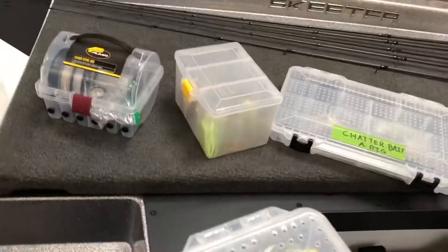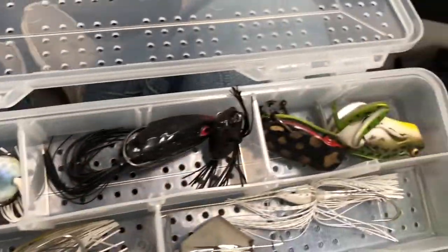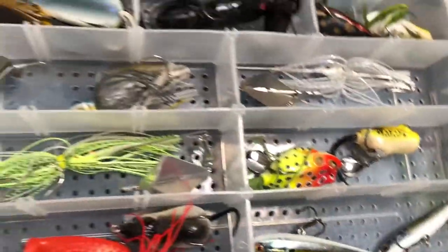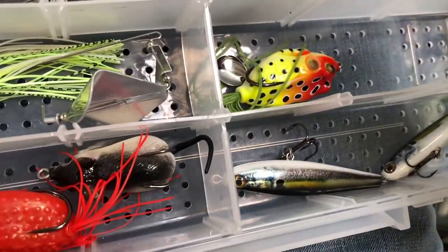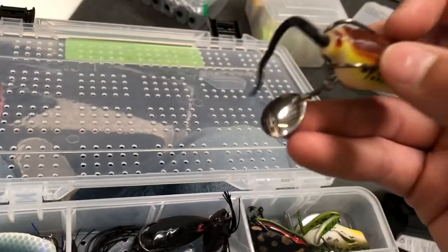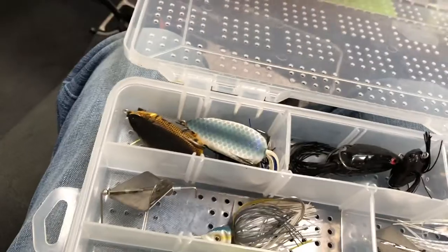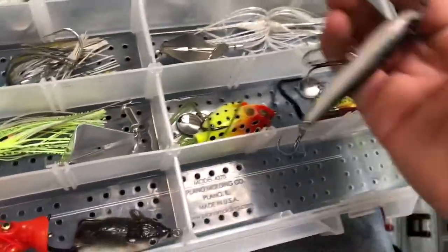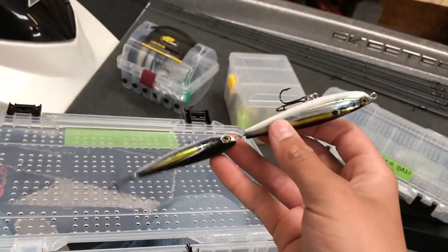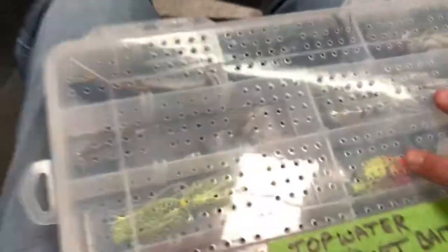We have our topwater and soft bait section — there's some pretty weird stuff in here. We got frogs up at the top, then some buzzbaits. Check out these frogs — my grandpa got them for me for Christmas as a joke, I think. They've got a little blade on the bottom of them, kind of funny. Then there's an octopus topwater and a little rat lure — we never fish these, but it's just kind of funny. And then there's one I don't really know what it's called; I think it's made by Lunker Hunt. It's like two spooks back to back. Pretty cool odd topwater lures.